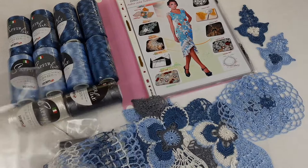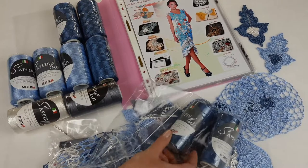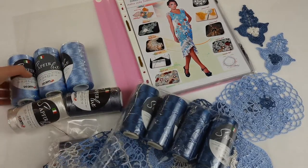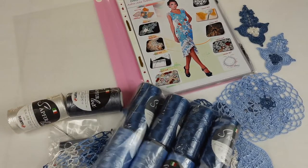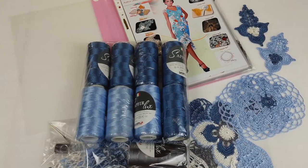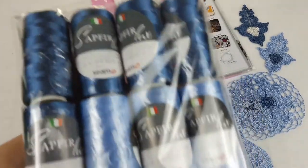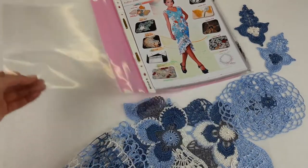Everything is ready. Now I will pack the thread and after we will place the elements in the middle of the journal. First I will take this jeans color — this will be the main. In total I have five cones of jeans color. After we have three cones of light blue, and next we have dark gray.